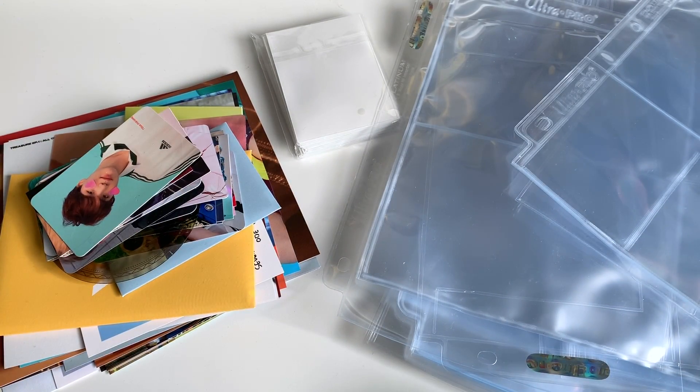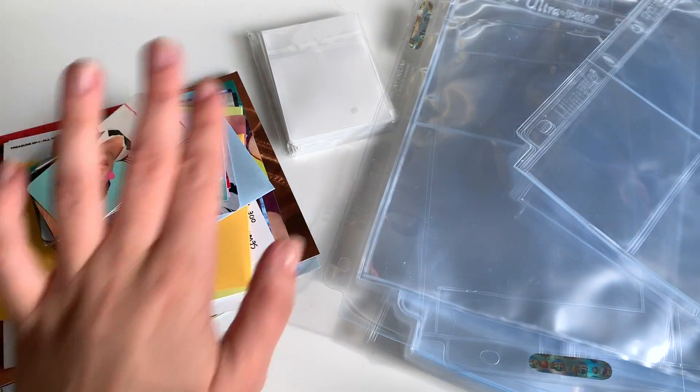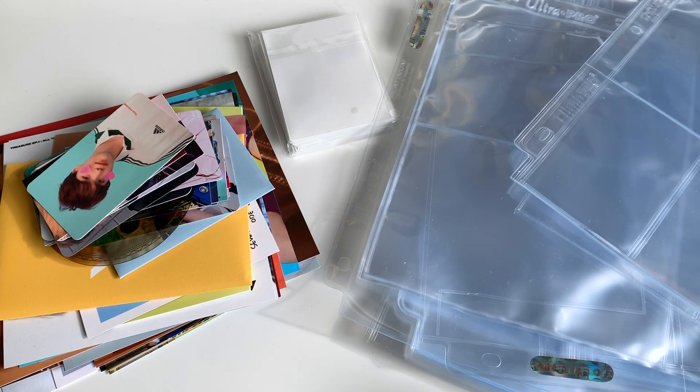Hello everyone and welcome to a new sorting my photo cards video. It hasn't been too long since the last time, but I have accumulated quite a few things. I've also made another kind of decision that I'll talk about soon. We have our supplies ready — some white pocket protector sleeve things, the pages for our binders — so let's get started.